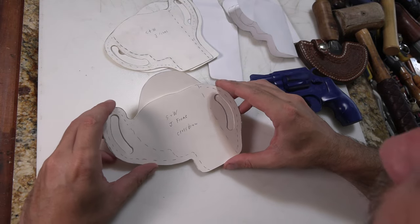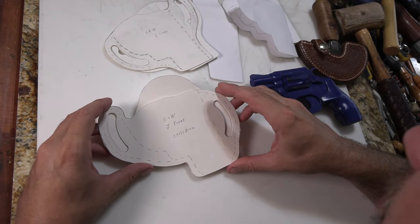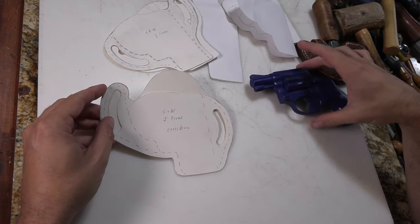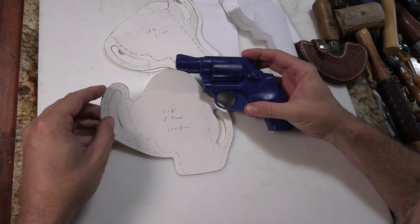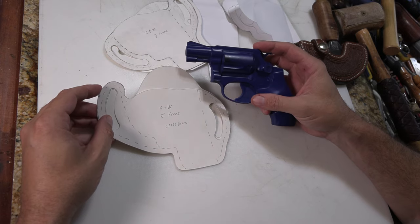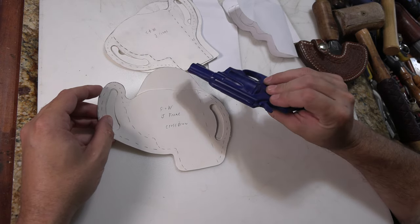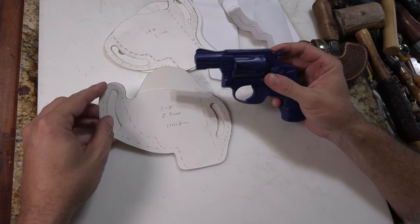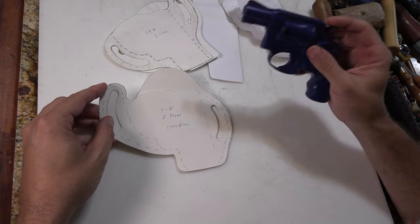The puppy tried to eat a bag of patterns — that reminded me I've been meaning to make this video. I have holster patterns for Smith and Wesson J-frame revolvers — there's a whole series of them. A lot of other small-framed five-shot 38 caliber revolvers are very similar in size and might fit as well.